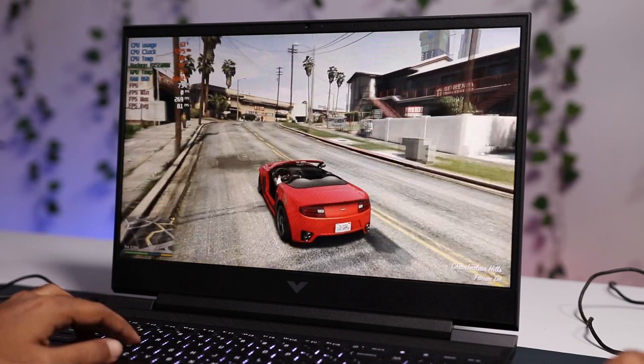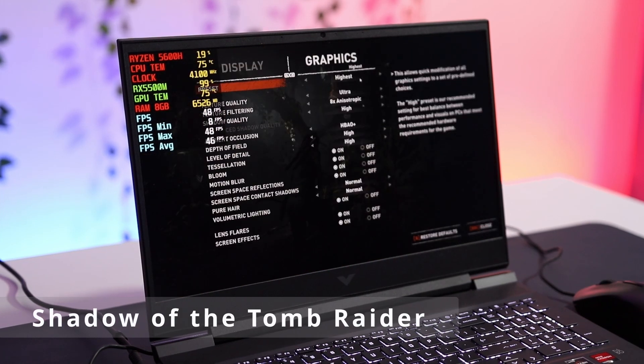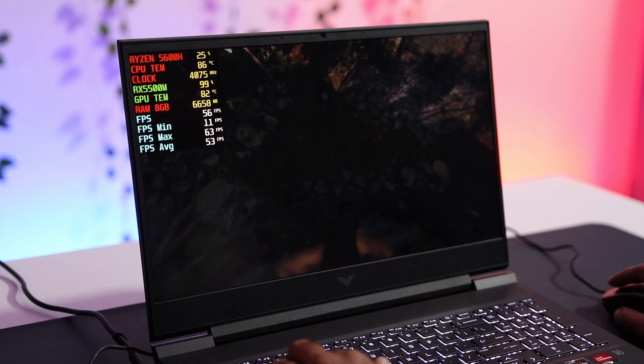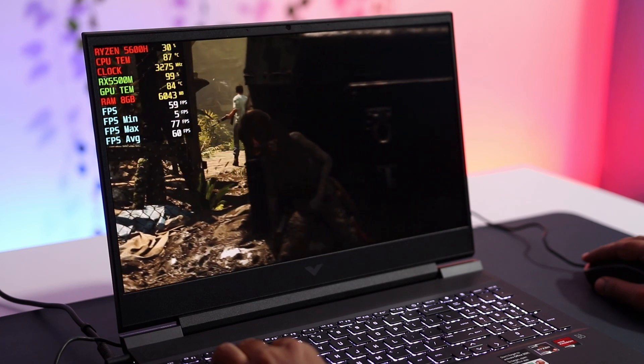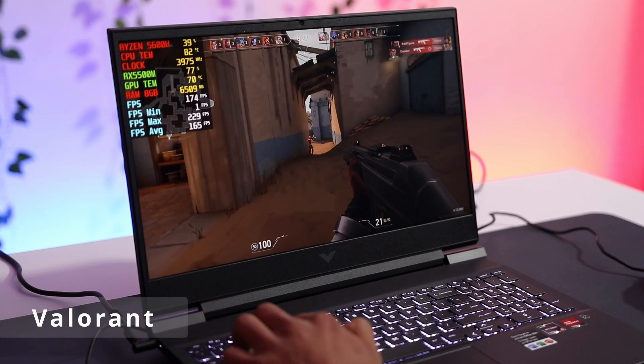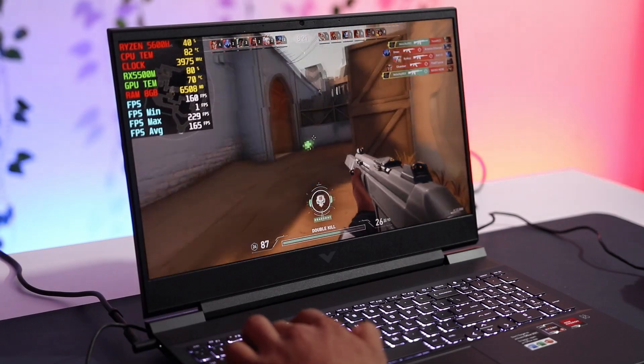On GTA 5 at very high settings you can easily get 80fps — the game runs like butter. In Shadow of the Tomb Raider, at highest settings you get around 49fps, at high around 54fps, and at medium around 62fps. For Valorant at high settings, you get around 167fps — so if you're a Valorant fan, this laptop is for you. Overall, all games run well at medium to high settings.